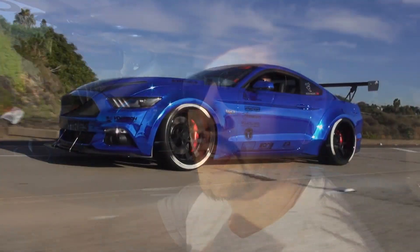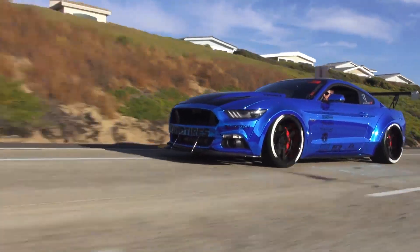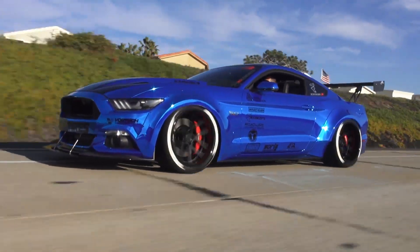We got a 2015 Mustang we did our wide body fender flares on. We got three-piece Triumph Forge wheels, Toyo tires, V3 Supercharger by Vortec, and a Nitrous Express kit.